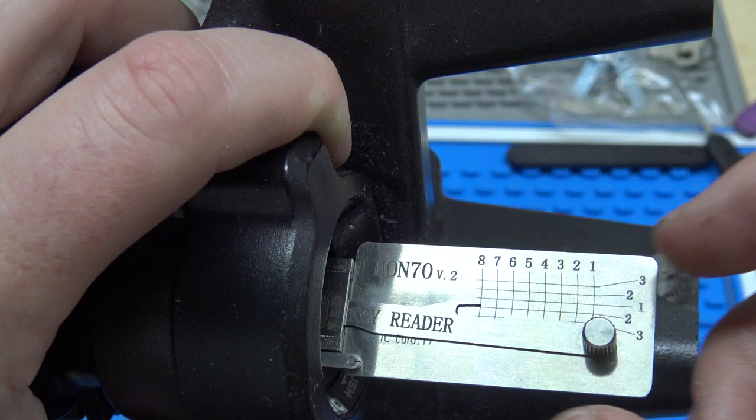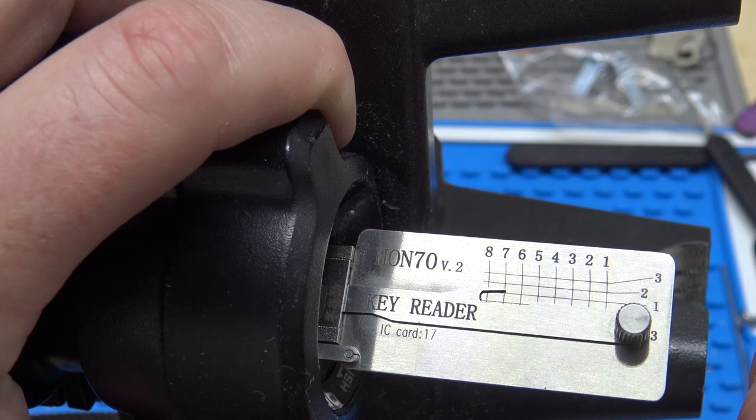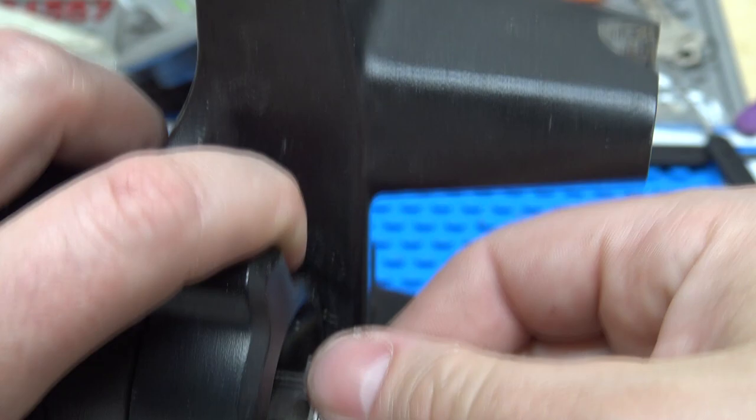You'll notice it's got three, two, one, two, three — so it's just reading both sides of the lock. Position eight is on the opposite side of seven. Seven goes to one, it's right in the middle. On eight, you just push it all the way down and you can see it actually goes below one, which indicates it's a two. So the bitting on this is: one, three, one, one, two, three, one, two.